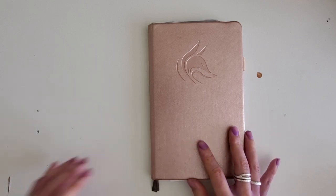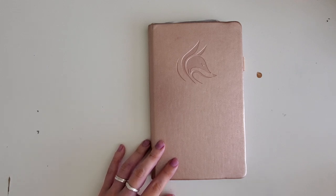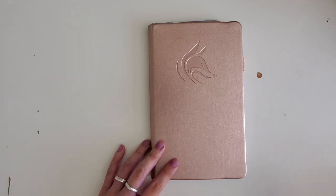So this is the Clever Fox dot journal that I was using last year. I got it on Amazon for pretty cheap — about $10 — and they have some really cool colors and covers. I always recommend this for beginners who aren't ready to dive into a really expensive notebook.